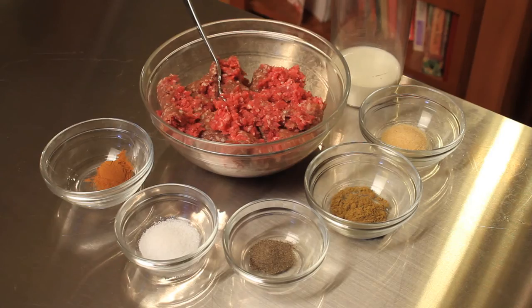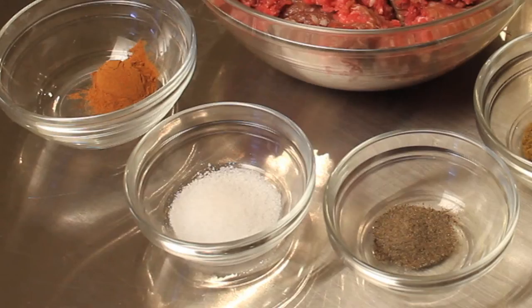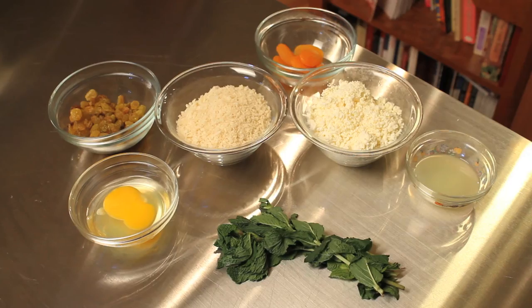For this recipe, you're going to need one and a half pounds of ground lamb, one half a cup of milk, one teaspoon garlic powder, one teaspoon of cumin, one teaspoon of cinnamon, one teaspoon of salt, one half a teaspoon of pepper, one egg, and one cup of breadcrumbs — preferably panko.